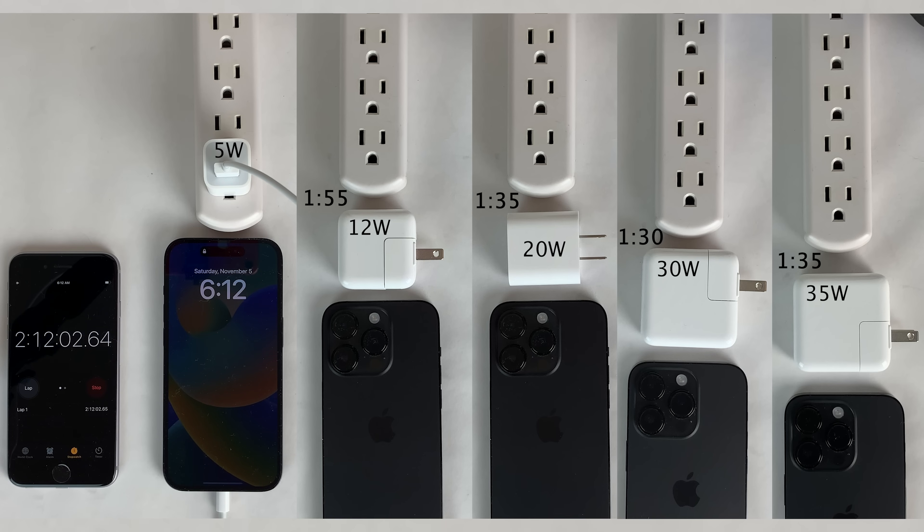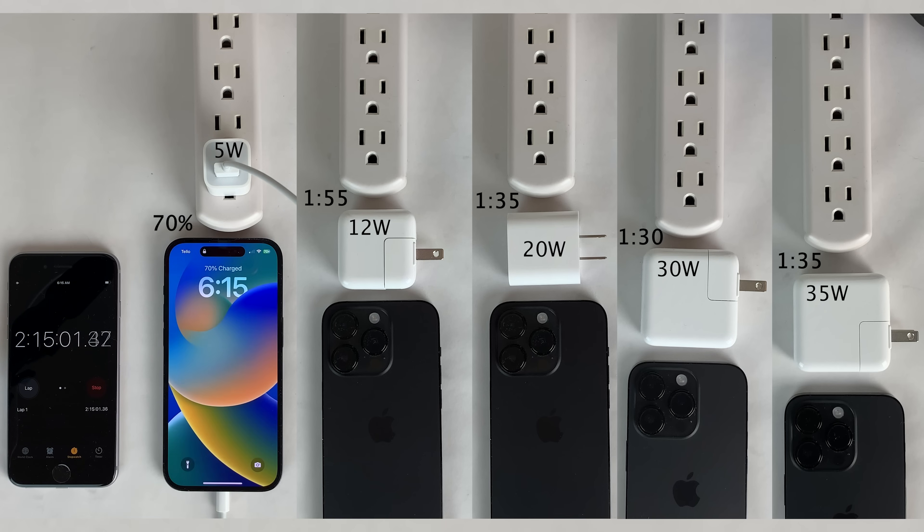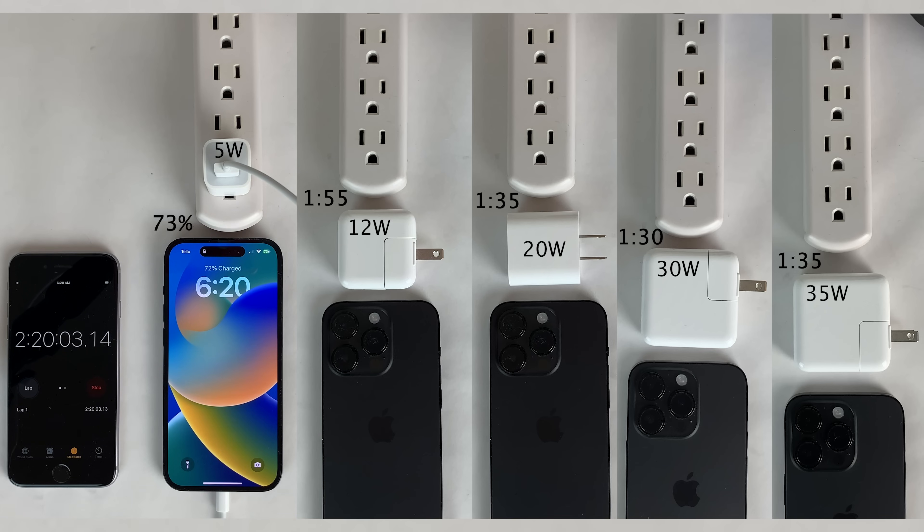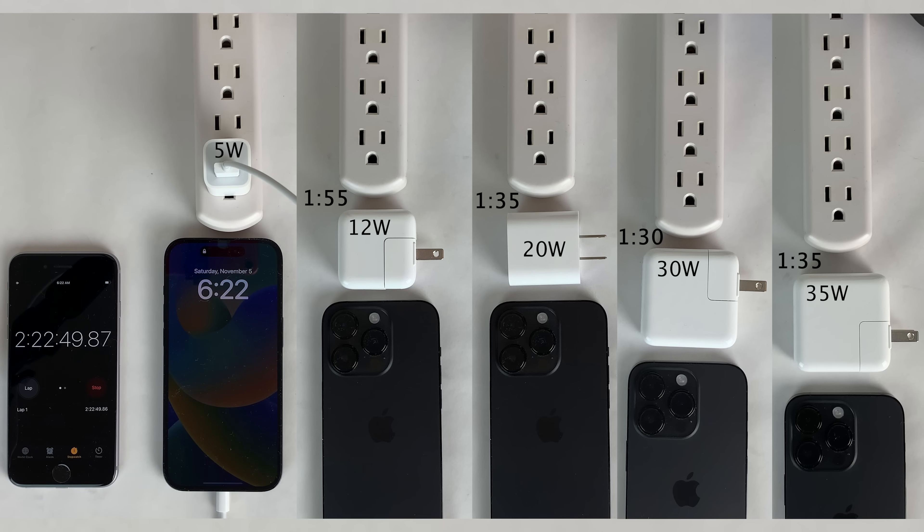If you're wondering why I'm not using the battery widget on the lock screen of the 14 Pro to get a continuous look at the battery charging — I actually tried doing that, but sometimes the battery percentage wasn't updating until I tapped on the display to wake it up. A little bit of a bug there; hopefully that gets resolved in a future version of iOS.